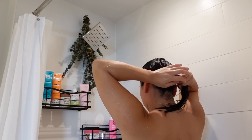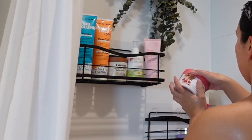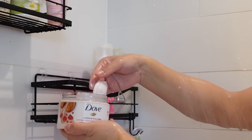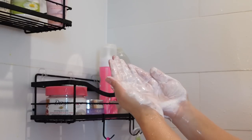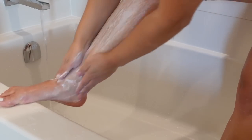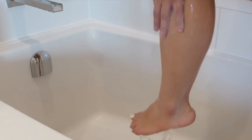We're going to leave the conditioner on for a few minutes and go ahead and go in with our body exfoliator. This is the Dove Exfoliating Body Polish with pomegranate and chia butter. I'm going to exfoliate my body using my hands, scrubbing that all over my body and feet. This is just going to help get rid of all that dead skin.